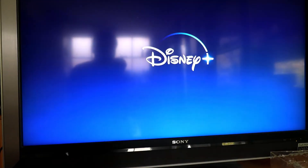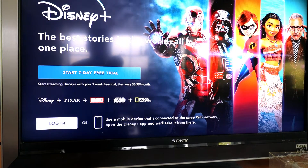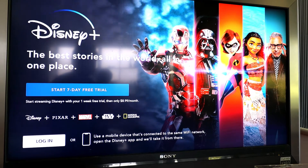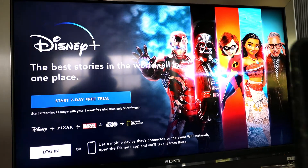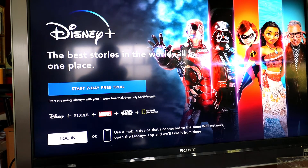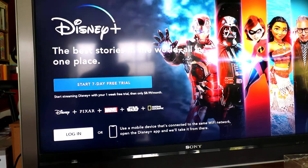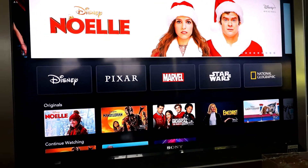Now we can go ahead and open the app. I'm sure it's going to ask for a password, which will be the next stage. There you go — Disney Plus. It says it's $8.99 a month or $89.99 a year. So I'm going to try using a mobile device connected to the same Wi-Fi network — open the Disney Plus app on my iPhone and we'll take it from there. So I opened it. It says device login request, living room, and you can click allow. And it logs you in. Disney Plus ready to go.